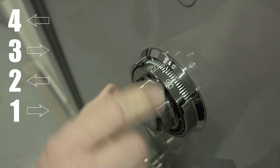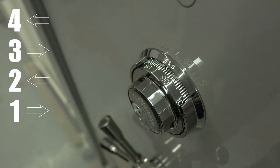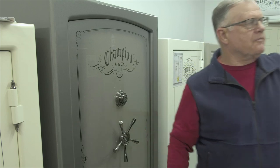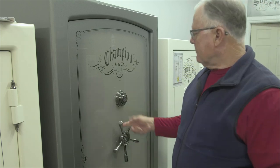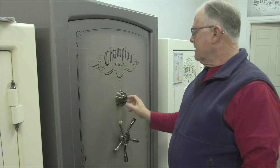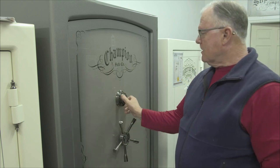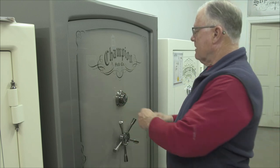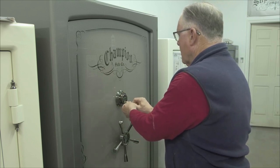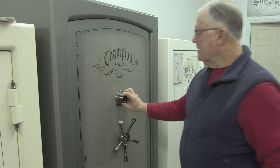Now I continually go the other direction until it starts tightening up — it tightens at about 94 degrees and this safe opens at about 84 degrees. What I do on my own personal safe is: once I have locked the safe, shut the door, extended the pins, and turned the dial, I always check it by pulling on it to confirm the safe is locked.